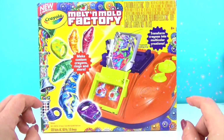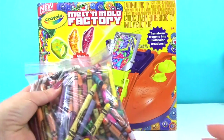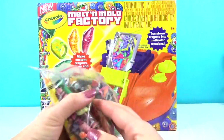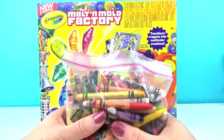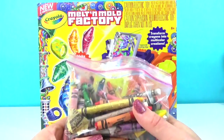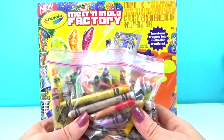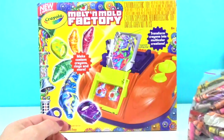Hey guys! Today we're going to check out this melt and mold factory made by Crayola. I have this big bag of broken and lost crayons and I was hoping that we could make something cool with them. Are you ready? If you like videos where we're showing you how to make things, make sure you give us a big thumbs up and hit the subscribe button. Alright, let's get started.